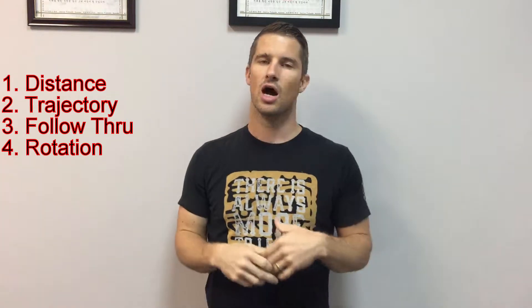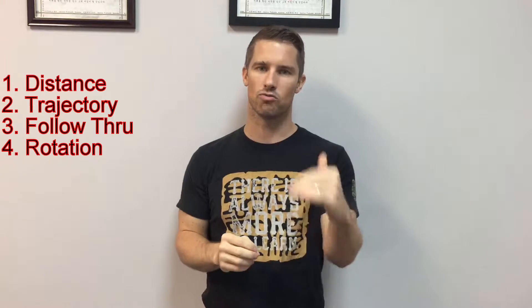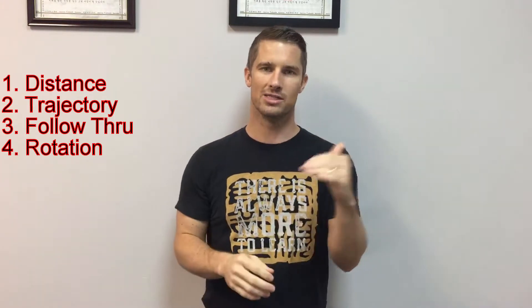Number four is rotation. You want rotation in your wrist and hips — that's going to give you power. Make sure you're really twisting, because that gives you extra power to get through the target with your technique. Really make sure you have as much rotation as possible with whatever technique you're delivering.